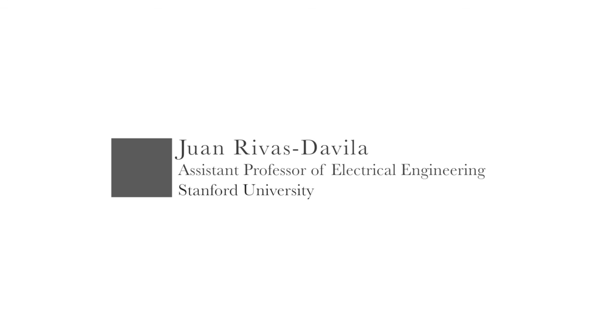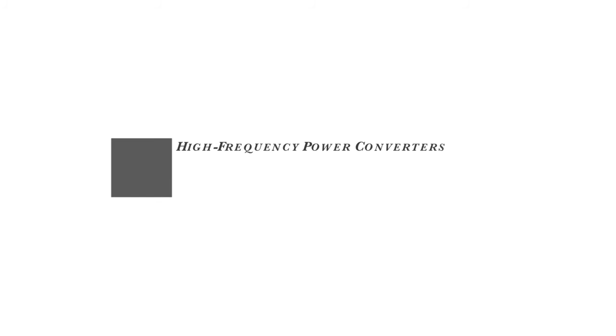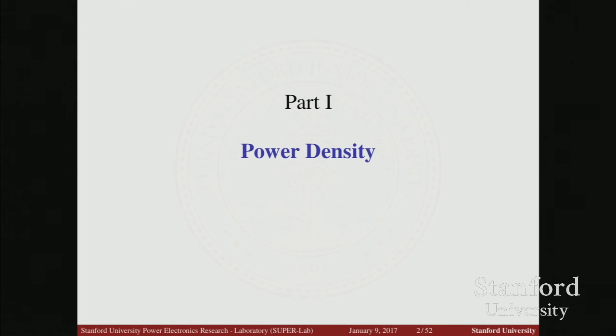I'm very happy to be here, and I'll tell you a little bit about the research that my students are doing on high frequency power converters. What I'm going to talk about is called power density.